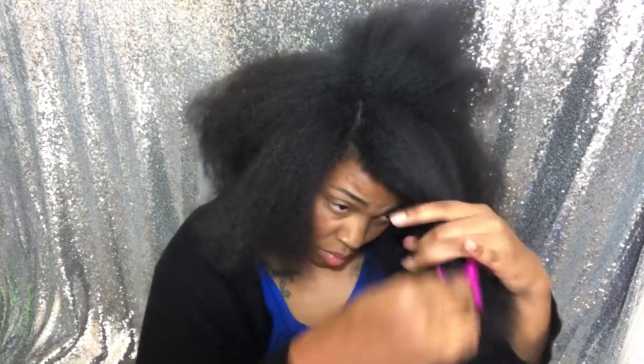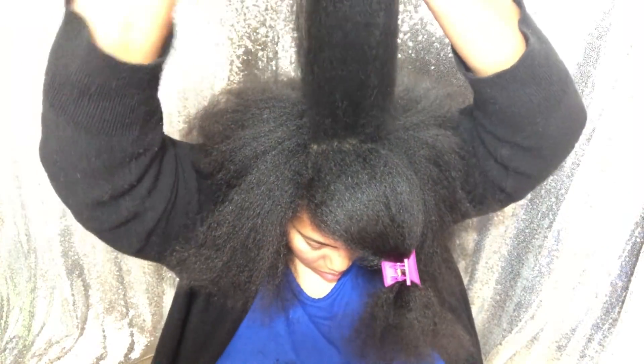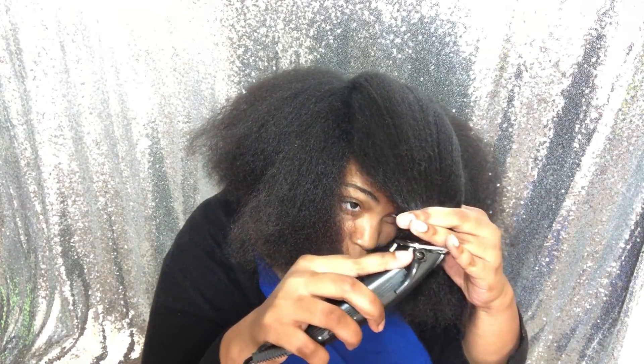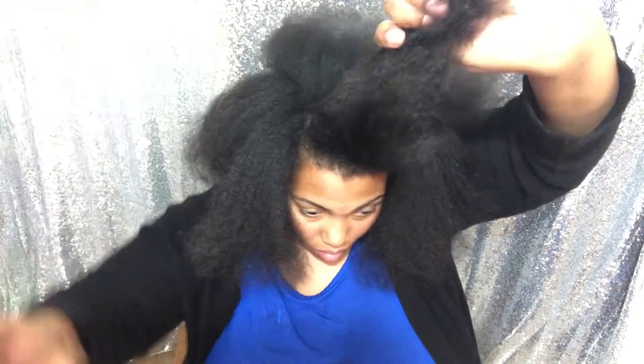Now, as I get to the top section of my hair, I really want a lot of volume at the top. Most naturals don't do this — they just go down when shaping their hair — but I want a lot of elevation. So I'm going to take it to a 90-degree angle. I lift it up from where my hair grows and pull it out, but to cut it I had to move it to the front. That would be over-elevating.